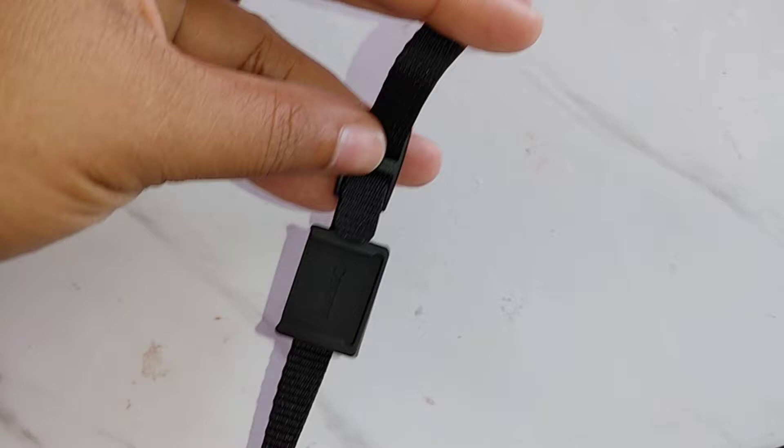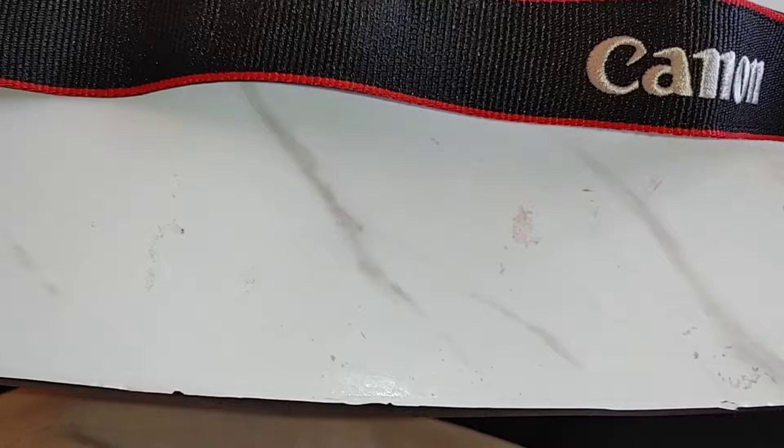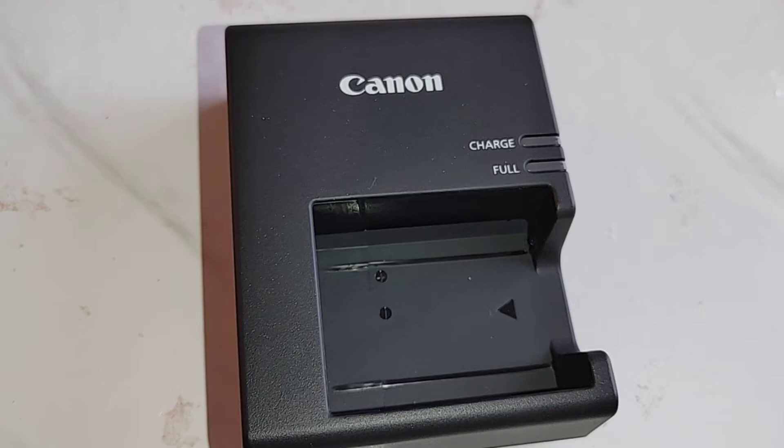The straps look really nice and strong. The part that loops into the side of the camera and the part that goes around your neck looks like it's going to be super comfortable — not too thick and not too skinny. The strap itself is lightweight so it doesn't add any excess weight to your neck, which is really nice. The charging dock for the battery is really small and flat.